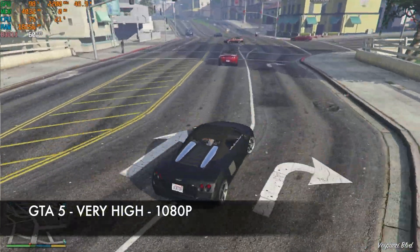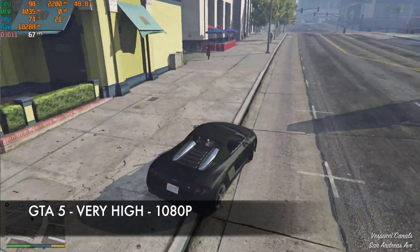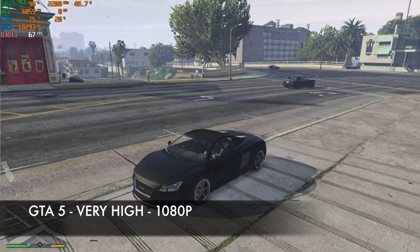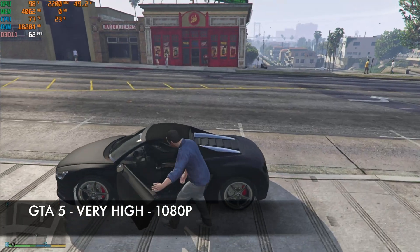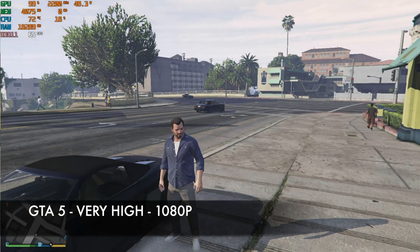GTA 5 is set to 1080p resolution, very high graphics, at 60 Hz — achieving just over 60 frames per second. GTA 5 plays pretty smooth at these settings, though it is quite an old game, so let's try something more recent.